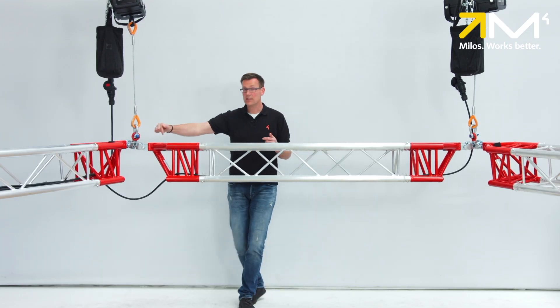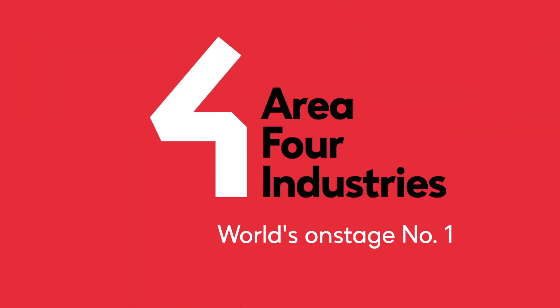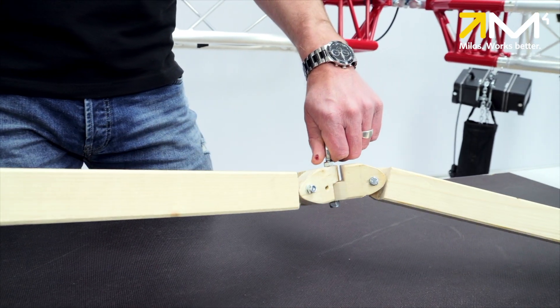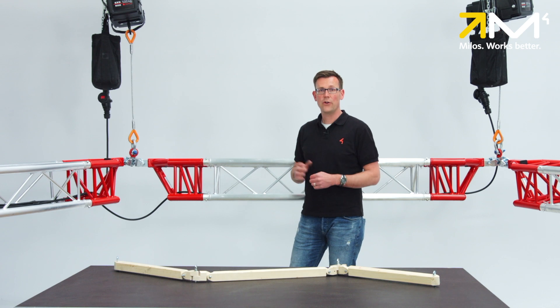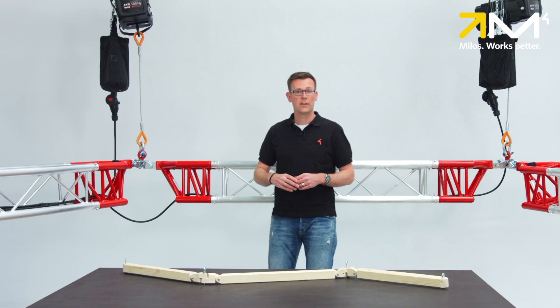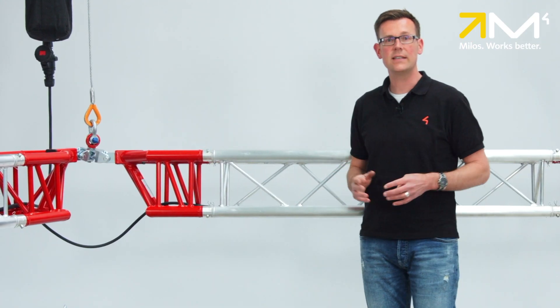But why is the longitudinal axis also able to be rotated? To help me explain, I've built a model. With some configurations and load scenarios, it's possible that the longitudinal axis would twist and the truss would no longer be correctly oriented. To avoid this situation, the suspension point is located on the top side of the truss and the longitudinal axis is free to rotate. This design feature allows the truss to self-balance when the bottom cords have identical loads.